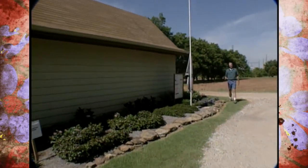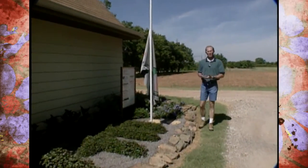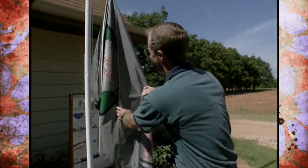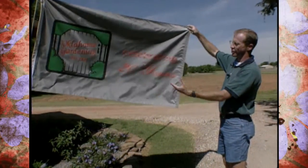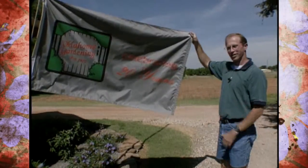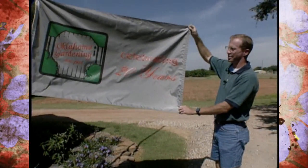One of the first beds that visitors see here at our studio gardens is the garden on the north side of our barn, and that's the reason we chose it as a place for our anniversary garden. One of the focal points of this garden is the flagpole here, where we have had a company make an anniversary flag. We fly this one below the American flag, and it really is a very visible part of the garden.